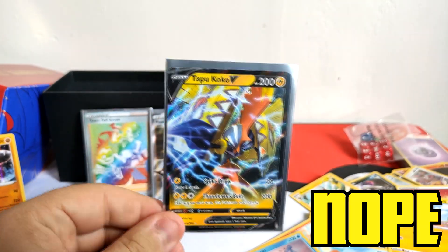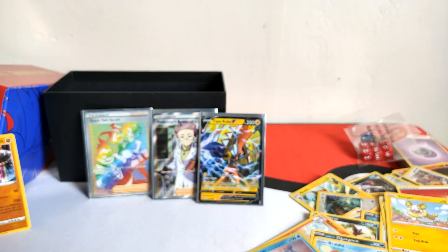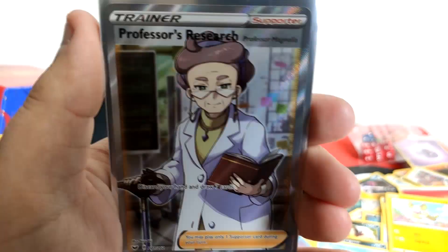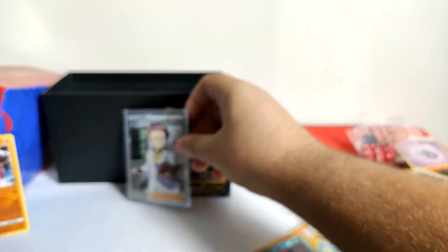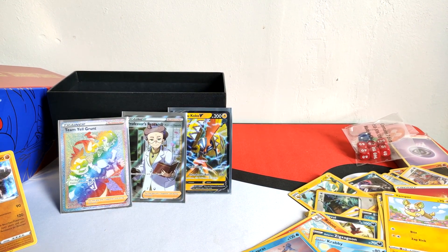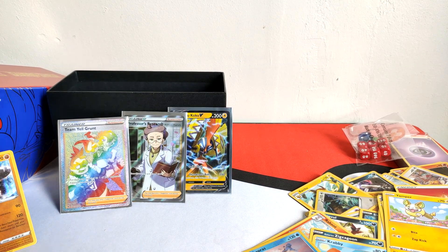Did I make my money back? $90 for a box and we managed to pull three great cards. Let me bring these to camera so you can properly see: Tapu Koko V - that looks like a full art, beautiful. Professor's Research - Professor Magnolia, however you pronounce her name. And a Rainbow rare Team Yell Grunt. That was probably the best elite trainer box I've ever gotten - and it's only my second one! Thank you for watching, leave a like, comment, subscribe. Tell me your favorite pull and your favorite water type Pokemon. I'm Nuke Pedemon - catch you next time!